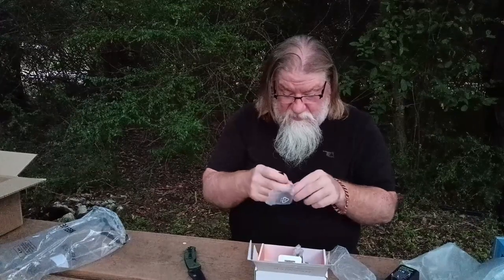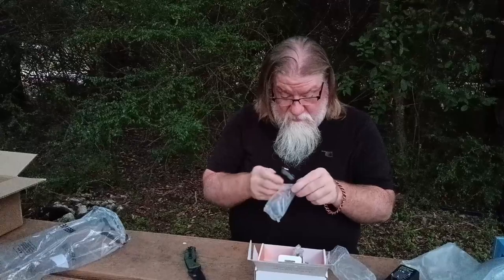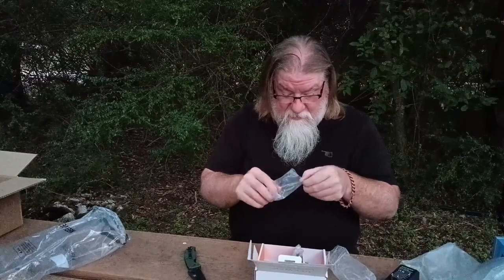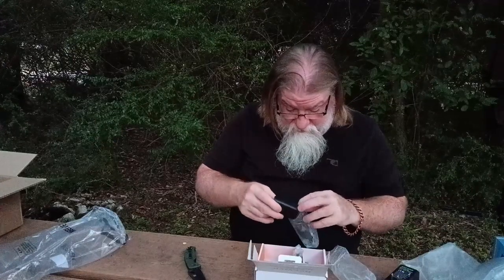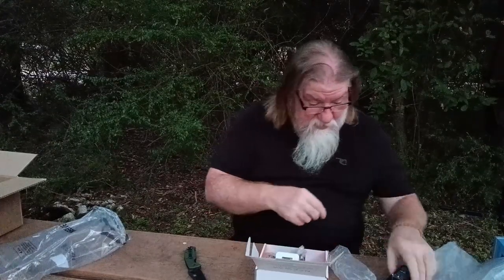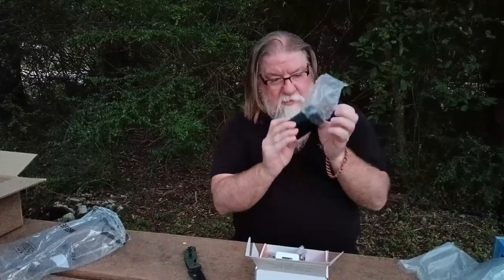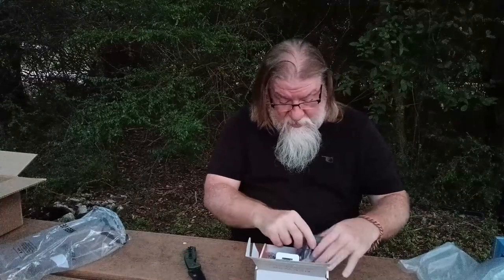All right, let's get the battery back in its bag. There we go — pull the plug back up, and then it goes back in its little bag.